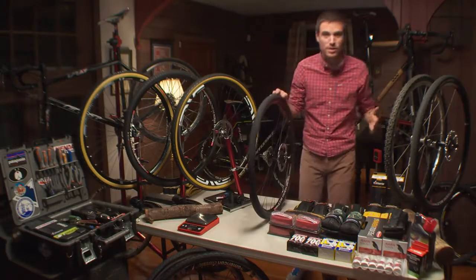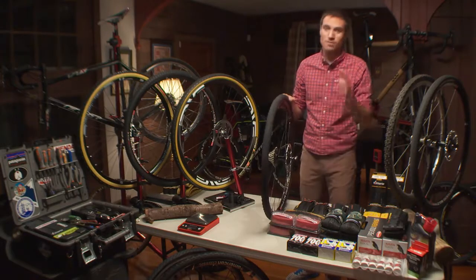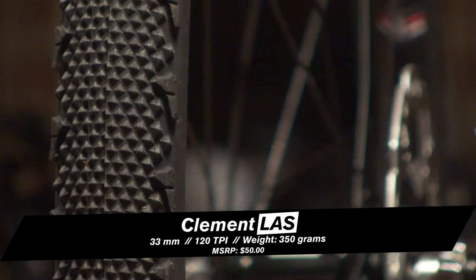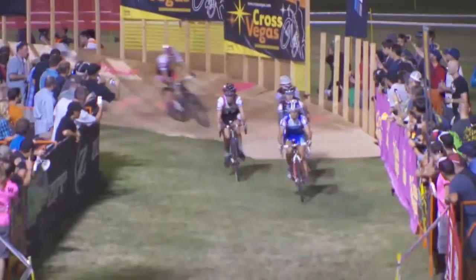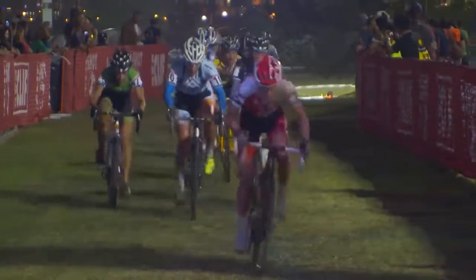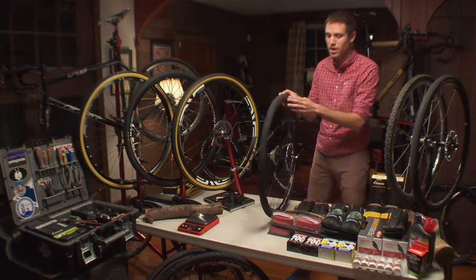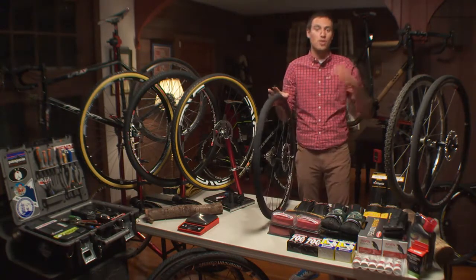We looked at a bunch of different file treads today from a bunch of different manufacturers. The Vittoria XNs were very good, but in the all-around general file tread department, if I had to have one, I would have this. This is the Clement LAS, named after the Las Vegas airport code. This tire was designed around CrossVegas, the ultimate North American fast race — dry grass, desert-like conditions, very hard packed and very fast. This tire, not the most supple at 120 TPI, which is a good point here to talk about threads per inch.